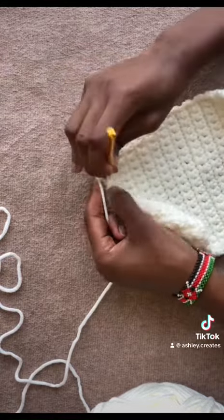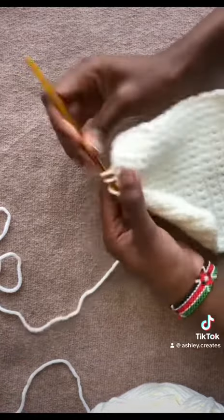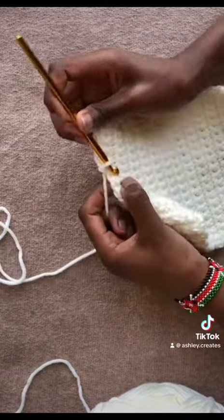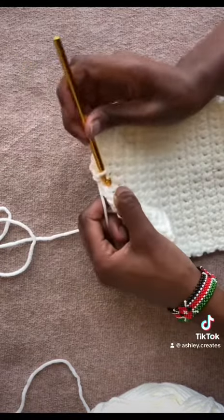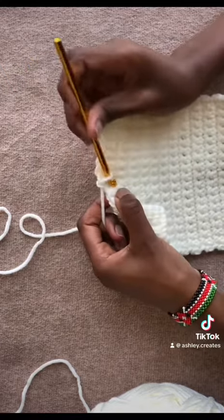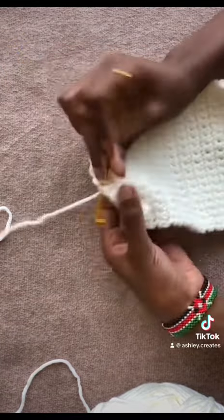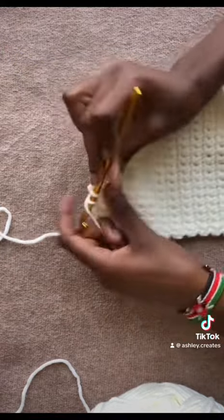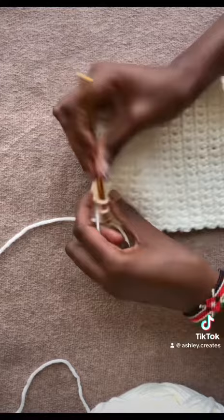This top is so easy to make and it takes such little time, you'll be surprised. It took me about an hour, give or take, because of breaks in between. If you're faster you'll definitely use a shorter amount of time. Drop any questions you have on what you want to learn about crochet and about the things I've created so far.